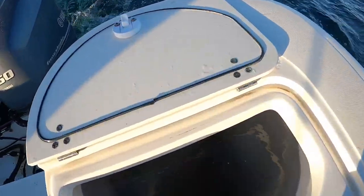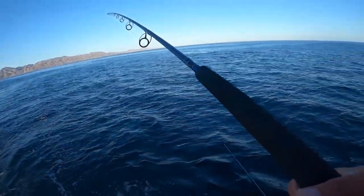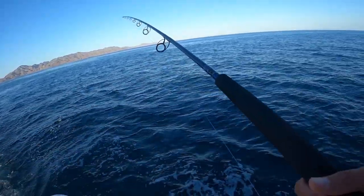We've already got 15 mackerel, and we're just going to catch a couple more. The main thing we're going to do is yo-yo and throw some live bait down and try to catch these things today.